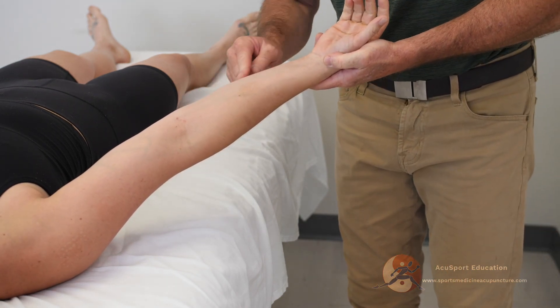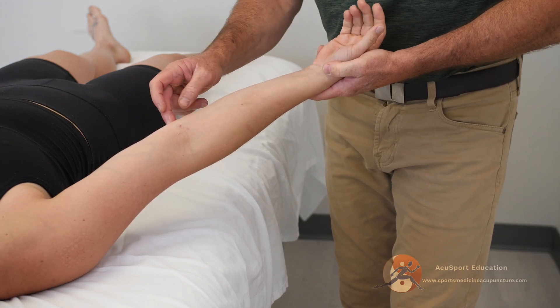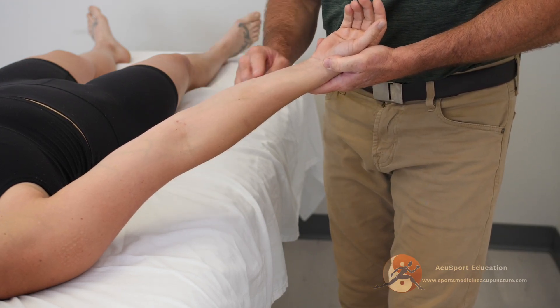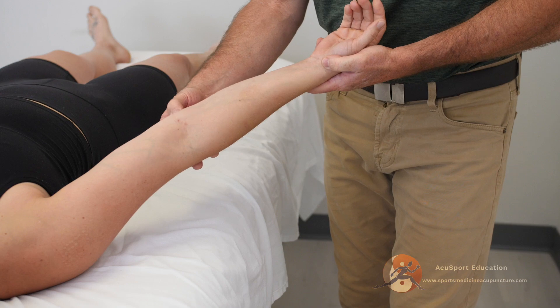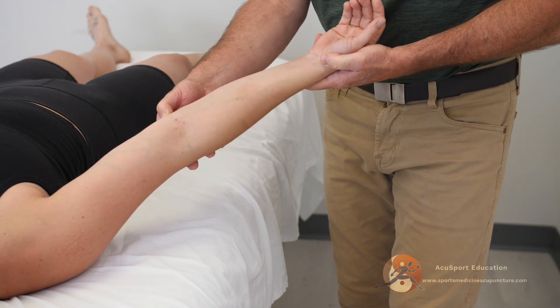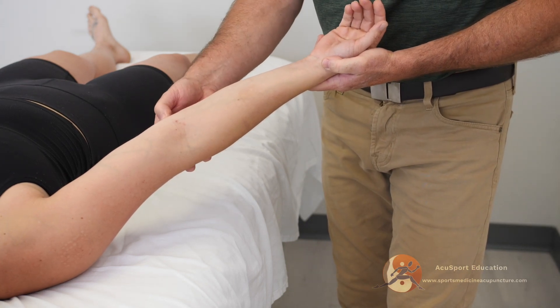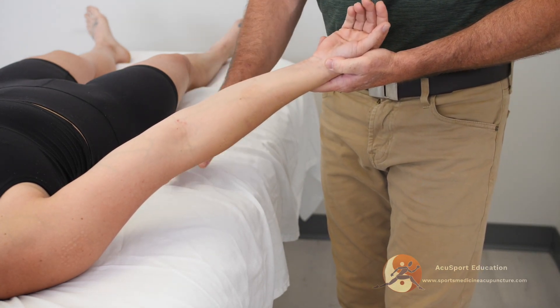That would be a sign of cubital tunnel syndrome. Now, because the flexor carpi ulnaris also attaches to the medial epicondyle, you can use this test to see if it actually does start to cause pain within this region — which Heidi does have some medial epicondylitis. Did that start to aggravate that medial epicondyle? Yeah, a little bit.